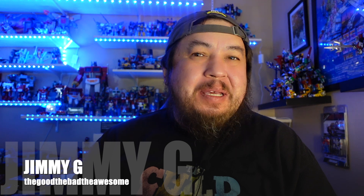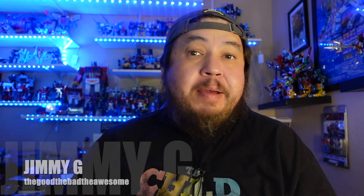What is happening folks, it is Jimmy G in the place to be, bringing you another great episode of The Good, The Bad, The Awesome, where I give my first reaction to all things pop culture.